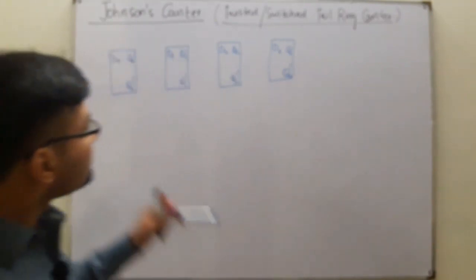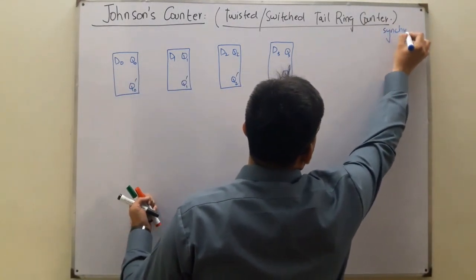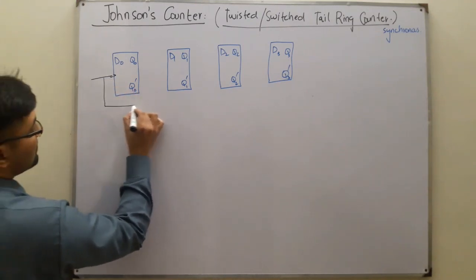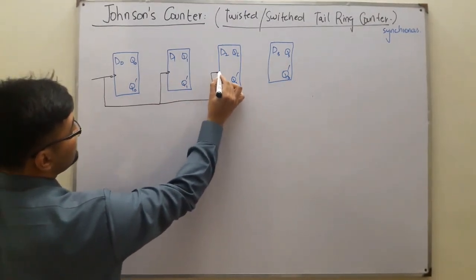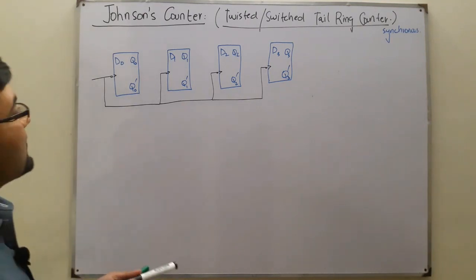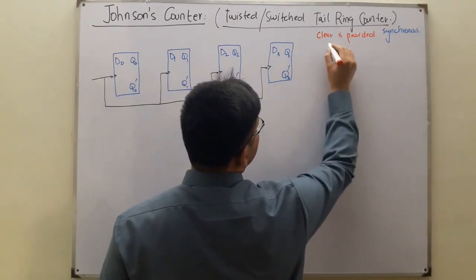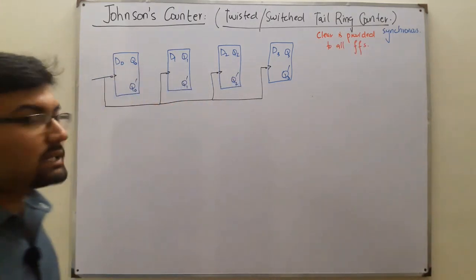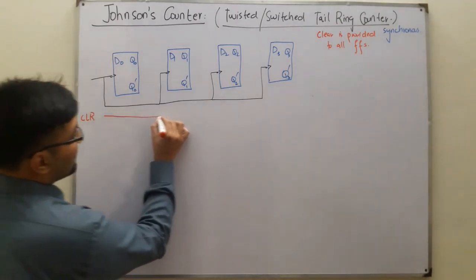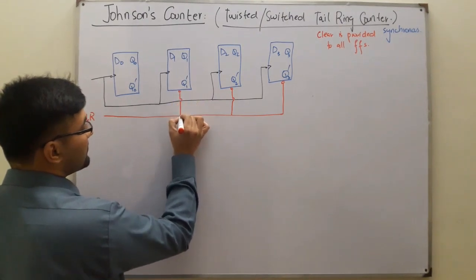This is four flip-flops. It's synchronous - that is the similarity. Synchronous means the external clock pulse is provided to all the flip-flops at the same time. Now comes the difference: the clear signal is provided to all flip-flops, whereas previously in the ring counter the first flip-flop had the preset input. Here we have only the clear signal provided to all flip-flops.